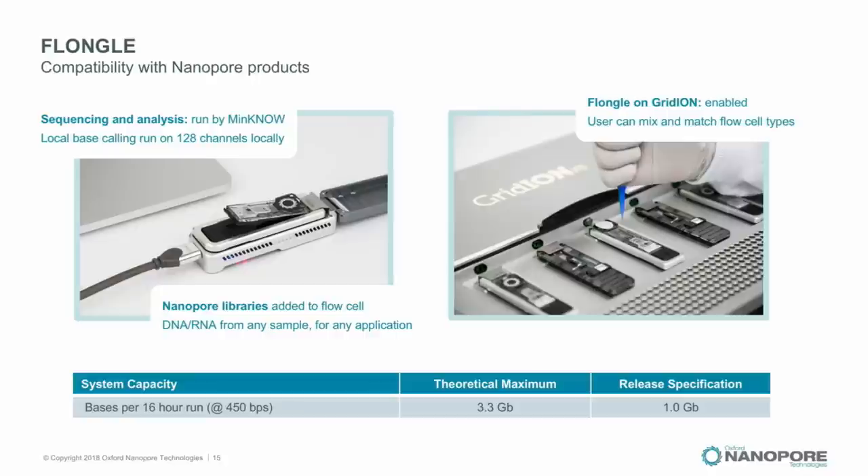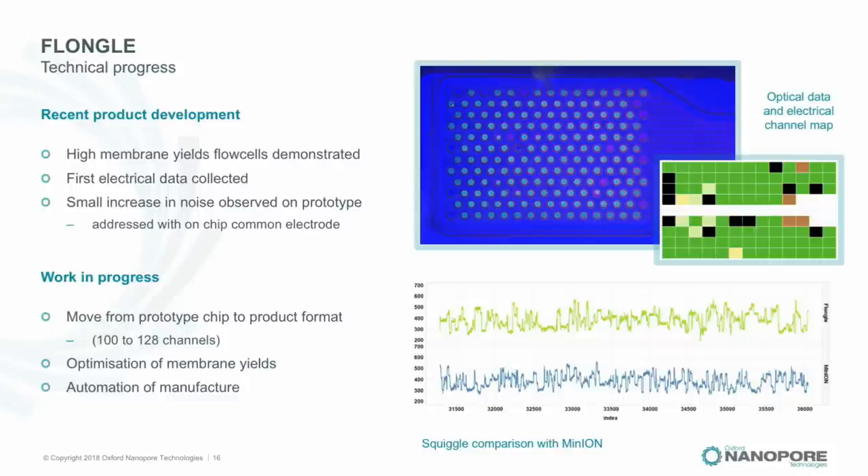The blue image here is an actual Flongle flow cell viewed from the top — the membrane material has been dyed with a fluorescent dye and the glowing circles are the soap-bubble membranes into which nanopores are inserted. The chip map shows green channels actively sequencing. Importantly, we are getting electrical data through this system identical to what we get from MinION — so in every respect it is a shrunk-down MinION flow cell, and that is looking very good.